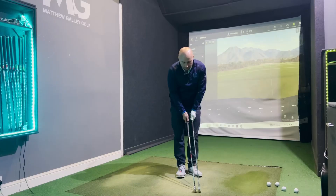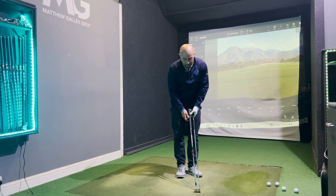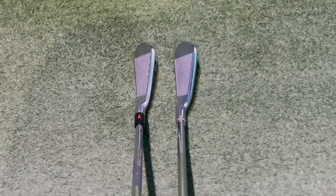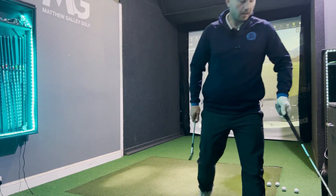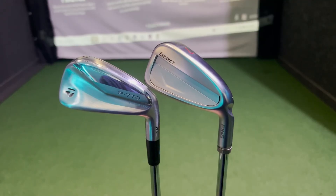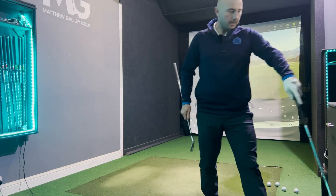Let's initially look at the aesthetics. This type of club is very pleasing on the eye. Looking down at the two of them, the footprint of the P770 looks marginally smaller — the top edge also looks a little bit smaller — but there's not a lot in it. Both obviously look very pleasing on the eye and you certainly can't fault the looks of this type of club.